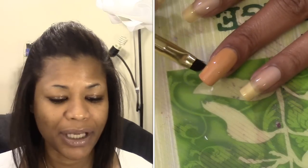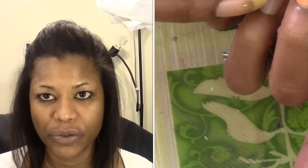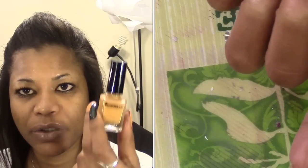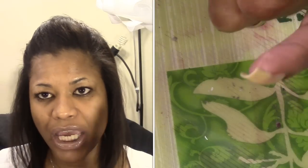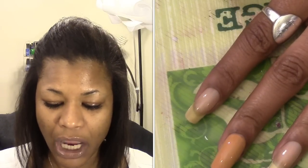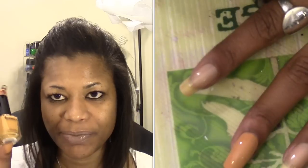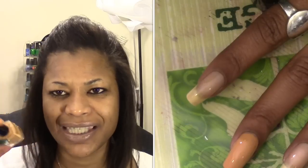I think I got these from TJ Maxx, Marshalls, or Burlington Coat Factory — one of the three. I purchased them several months ago and just hadn't gotten around to using them. I do like the color; the formula is just okay — not the worst, not the best. It goes on pretty nicely and is opaque in one coat. I want to say they were in four-packs for around $3.99, so about a dollar a polish — not bad for the color payoff.